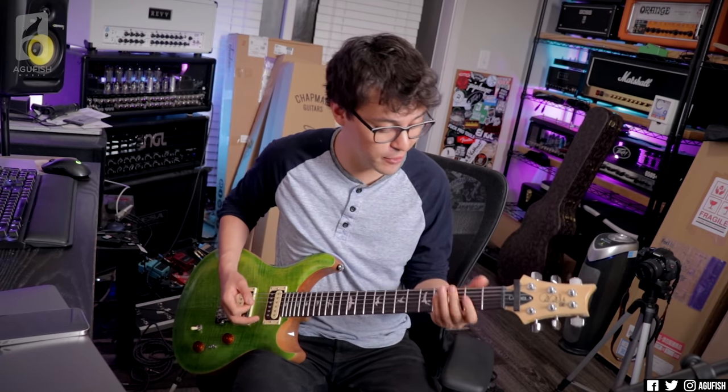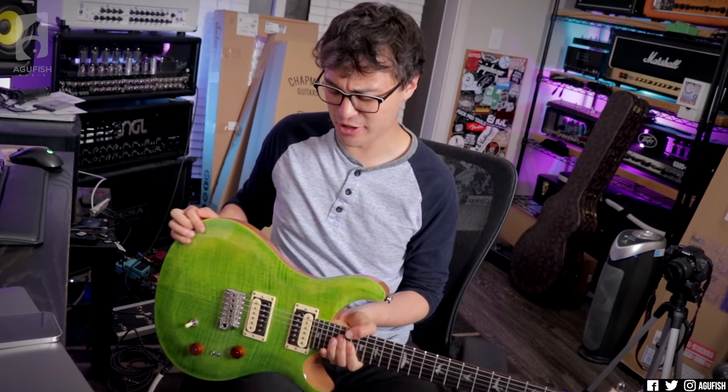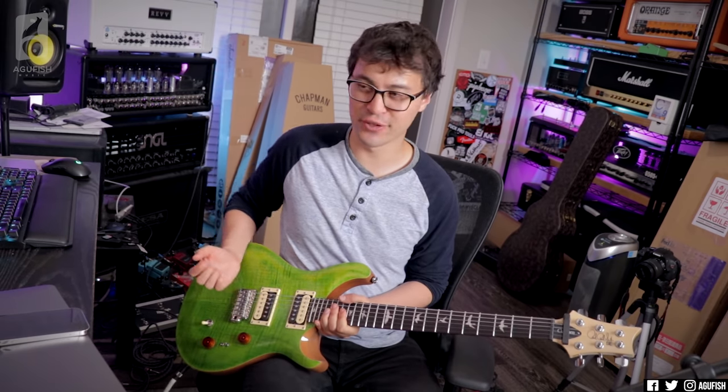This is like the best SE I've ever played. The fingerboard edges are so well-rounded. And I'm loving this new violin carve as well. When you rest your arm here, it just feels really natural.